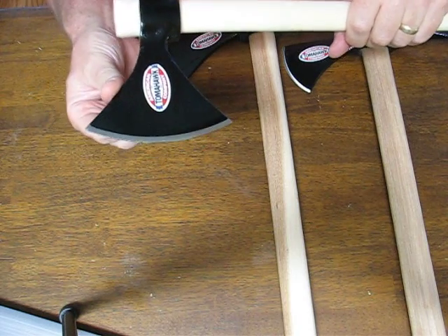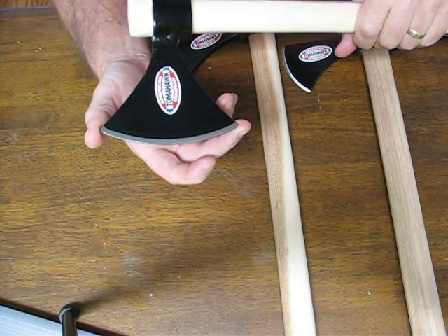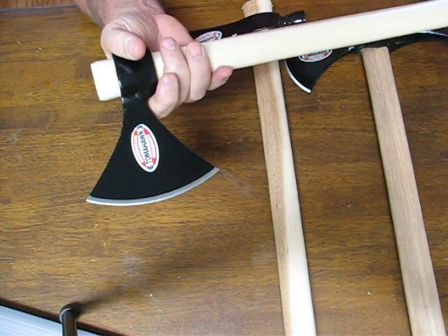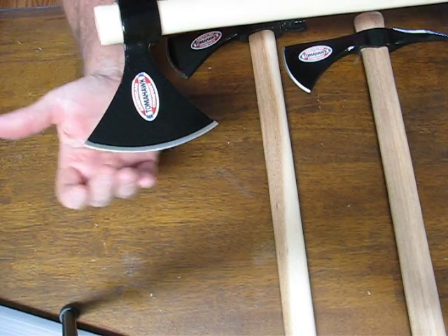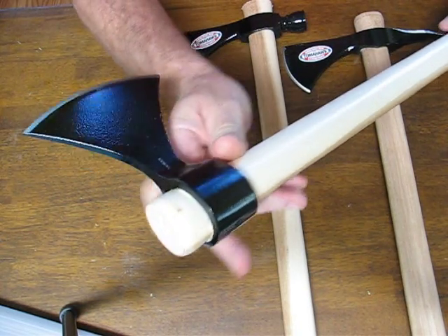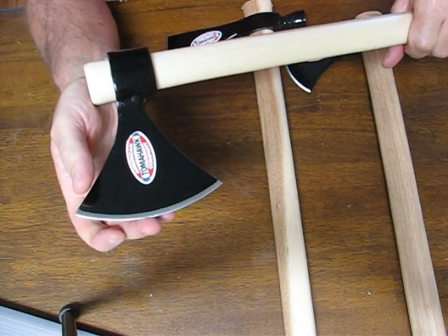It features a 4-inch hawk blade with dual protruding points on the end, which make it easier for it to stick into the target when it's thrown. The 5.5-inch hawk length has a 4-inch primary edge. It's made of drop-forged 5150 carbon steel, and its cutting edge is differentially heat-treated.